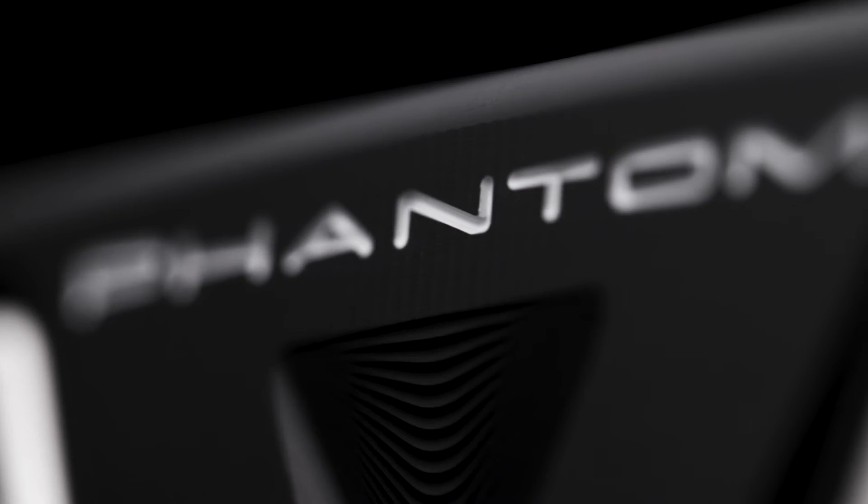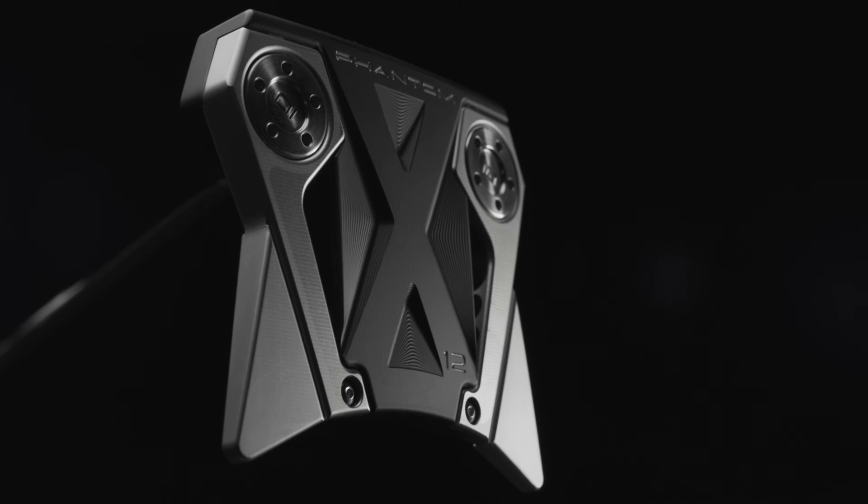In the line, we have something for everybody. But if you're looking for the most forgiving and the most square-to-square stroking putter, it is the X12.